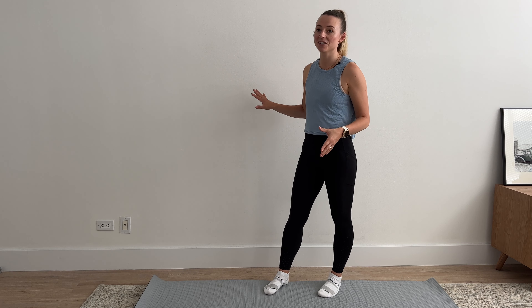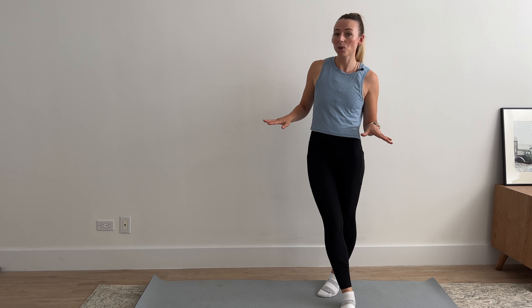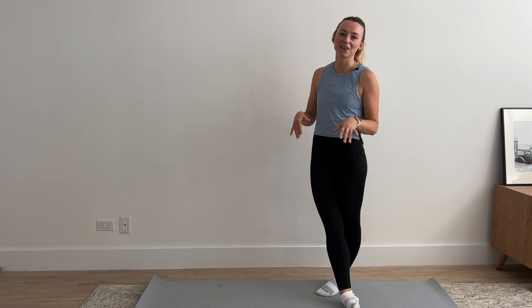For today's workout, I'm going to show you a bunch of exercises that you can do at home using just a wall for resistance. You're not going to need any other equipment, but you will need to set yourself up close to a wall that you can put your hands and feet onto.